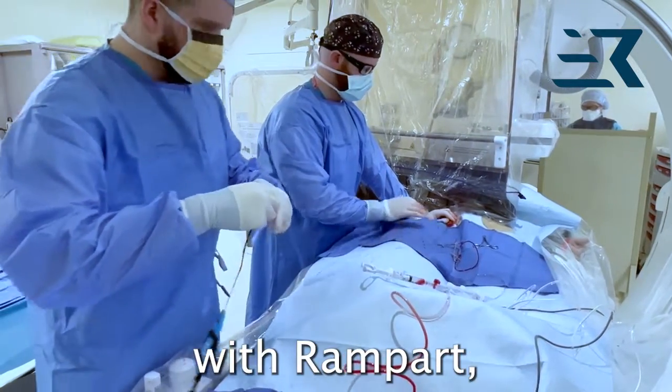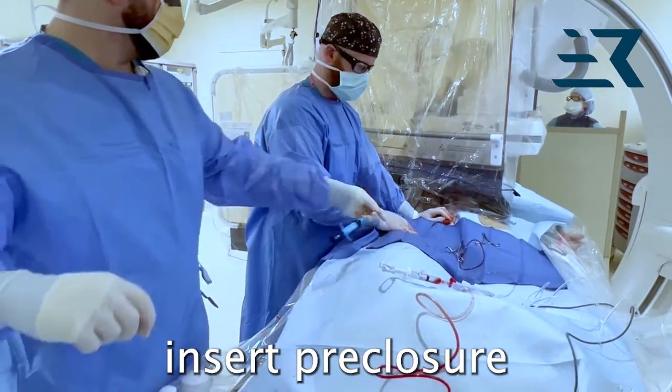For pre-closure with Rampart, after access, insert the pre-closure device.